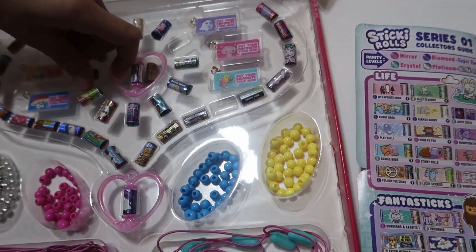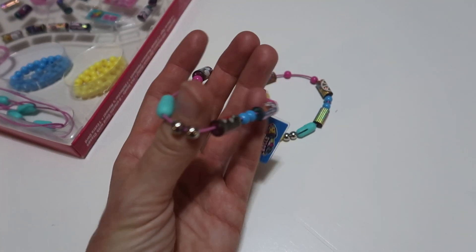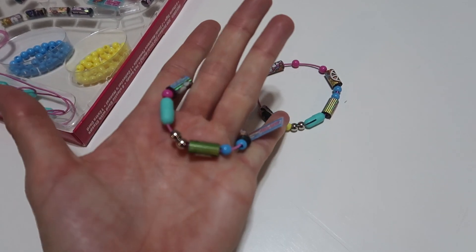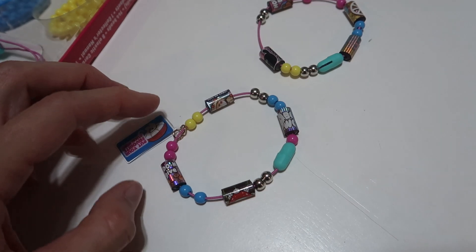This one is for a necklace, but you can also bring them to school and wear them on your hand or something. These are stretchy so they're kind of one size fits all. You can peel off the little sticker things from them — just so cool!